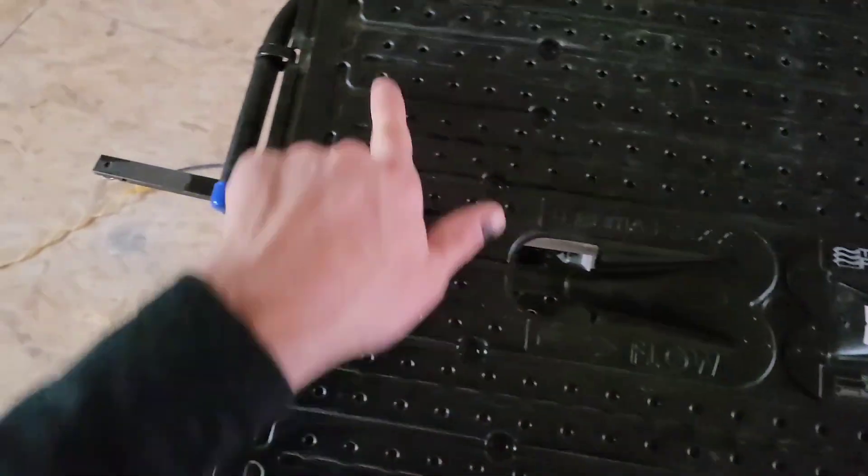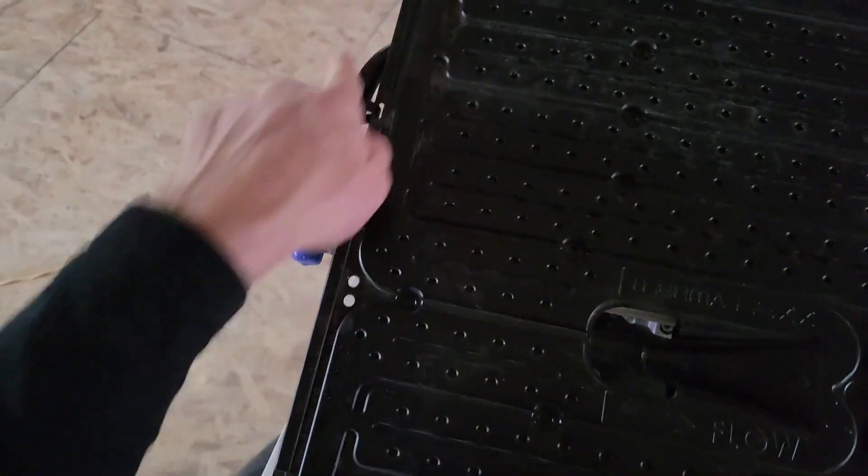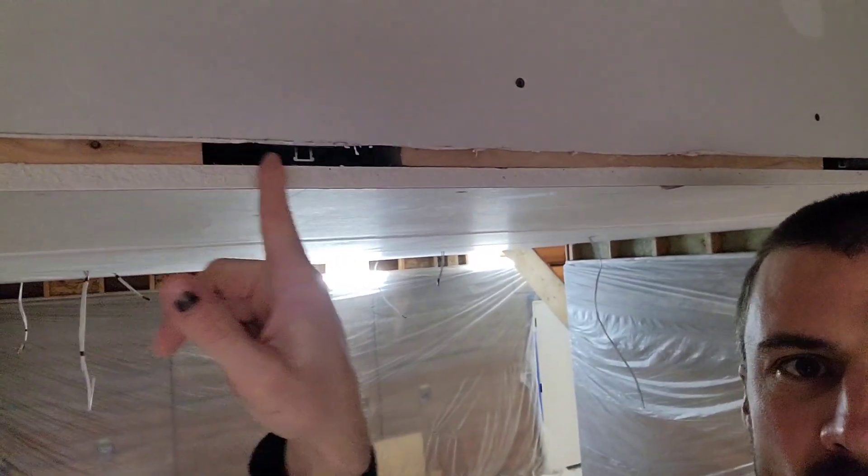Once the fluid gets to the other side, it comes back to the center and flows out into the next panel. The ceiling above me has already had panels installed across the entire length of it, except we've left gaps in the panels where the lights go.